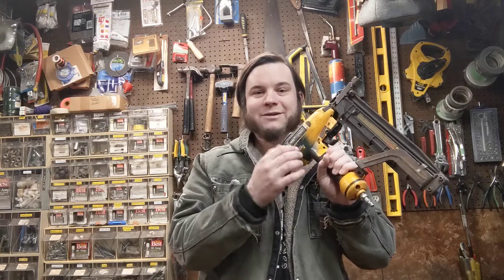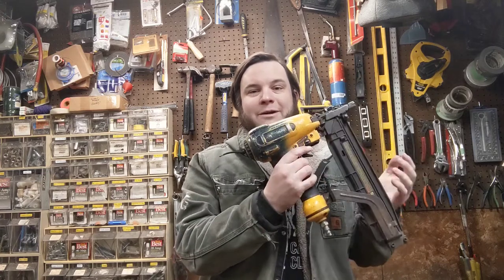I figure this is a pretty cool platform for some kind of pneumatic potato cannon because it already has the trigger, the air system, and the hookup for an air compressor.